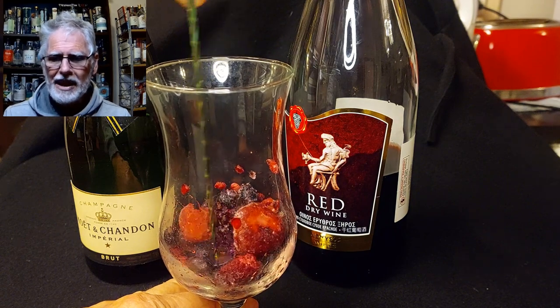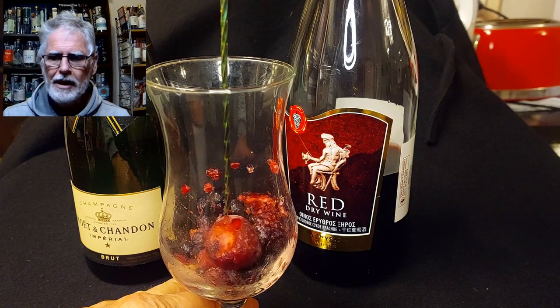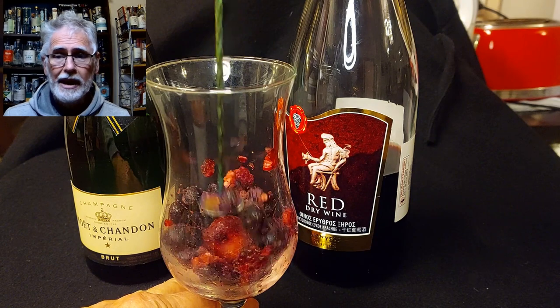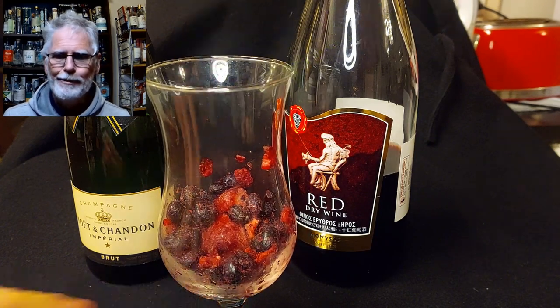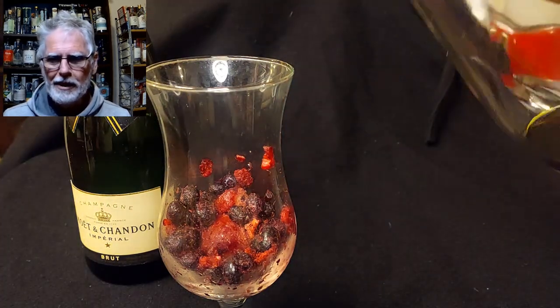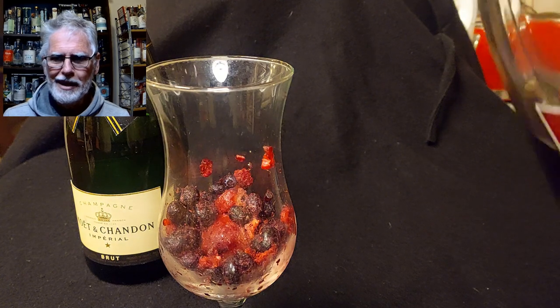So this is a champagne sangria. It's a sangria because sangria is Spanish for blood, and to have a true sangria it has to be red.